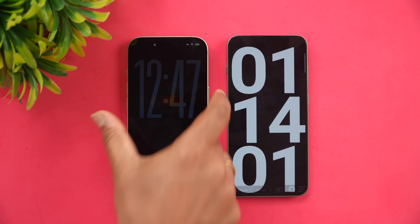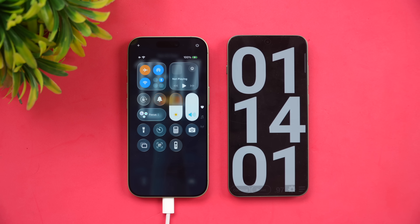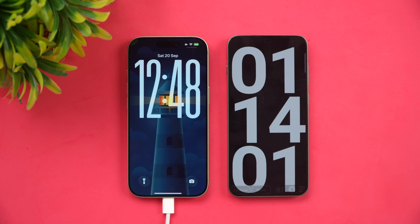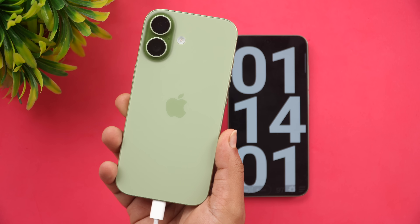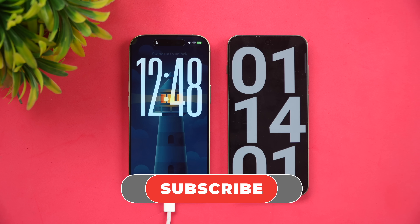Charging is complete. The iPhone 17 reached 100% in 1 hour and 14 minutes. Comparing to the iPhone 16 Pro last year, which took 1 hour 37 minutes with a 3,582 mAh battery — the iPhone 17 has a 3,692 mAh battery, about 110 mAh more — and charges faster too. One hour 14 minutes is probably the fastest full charge ever seen on an iPhone in the last four to five years.